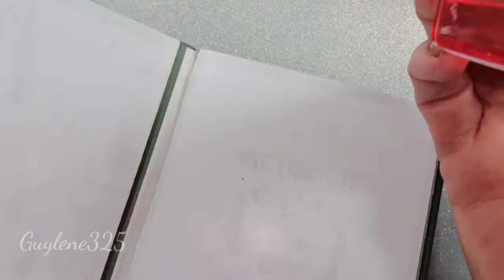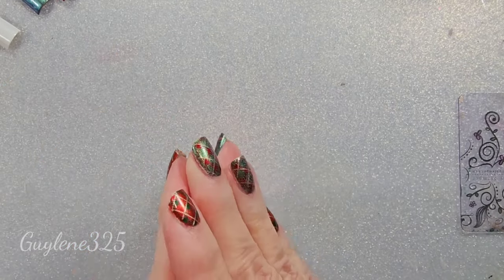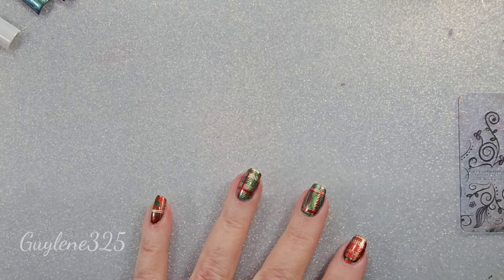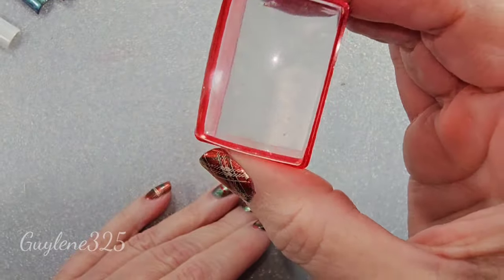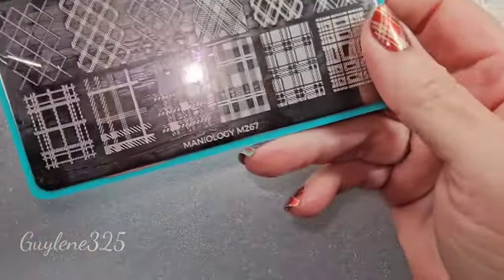I've got my stamper cleaning pad here — this one is from Maniology. They have a couple of them. You can use tape — but don't use anything but tape on stampers. This one is pretty old, you can see it's a little scuffed, but that's okay.